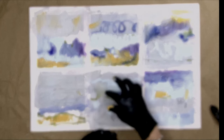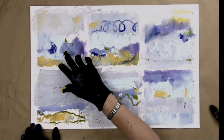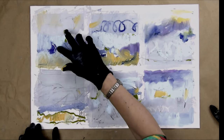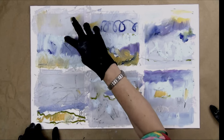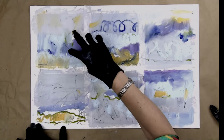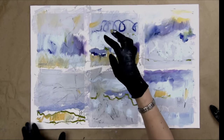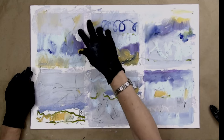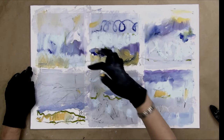I wanted to come into this one and use just my hand to see what I can do. I guess it's like finger painting! Let's add a little bit of white just to give me more to work with here.